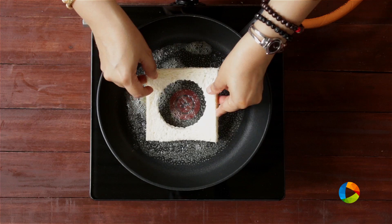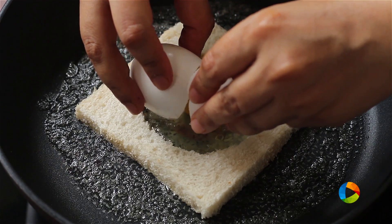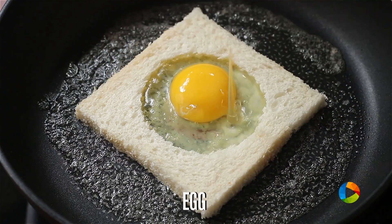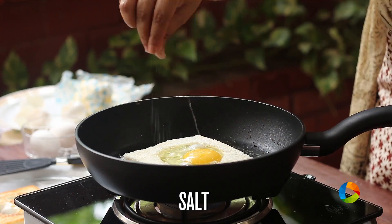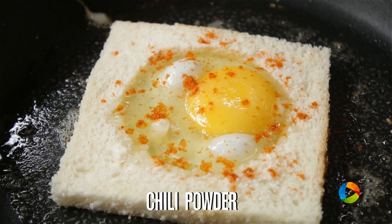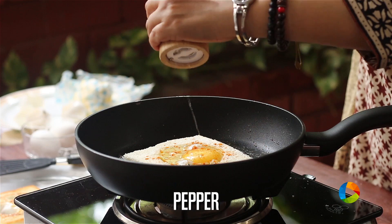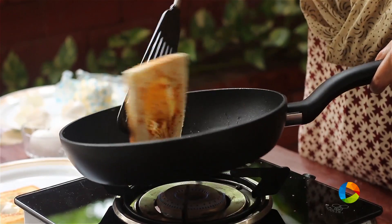Place the slice that's been cut in the center of the pan. Now I'm going to crack open an egg. I'm going to add some salt, chili powder, and crushed black pepper, then slowly flip it over.